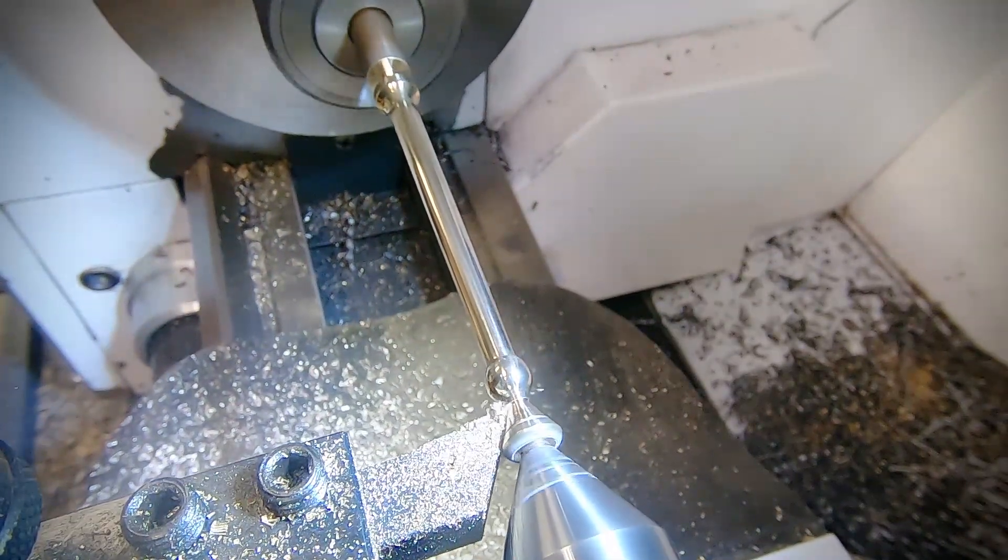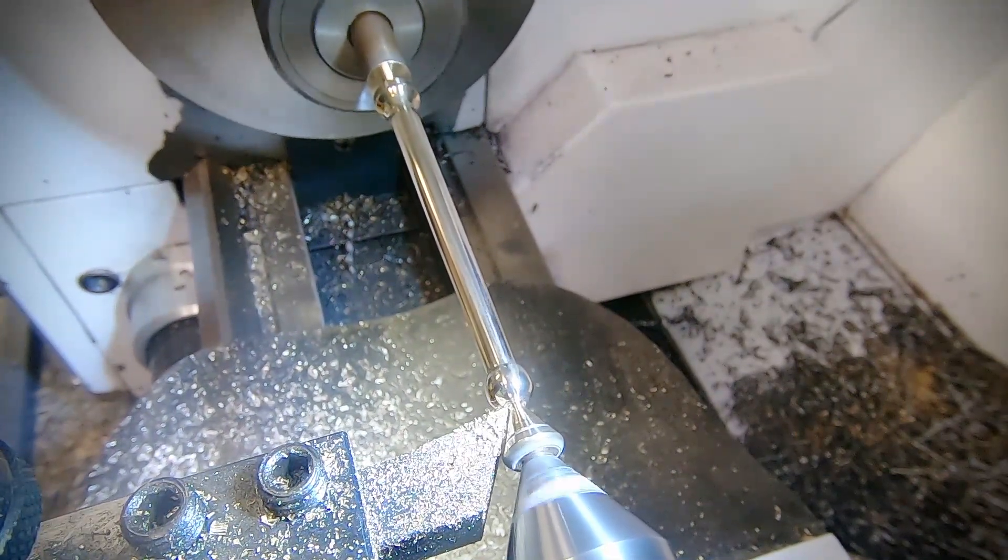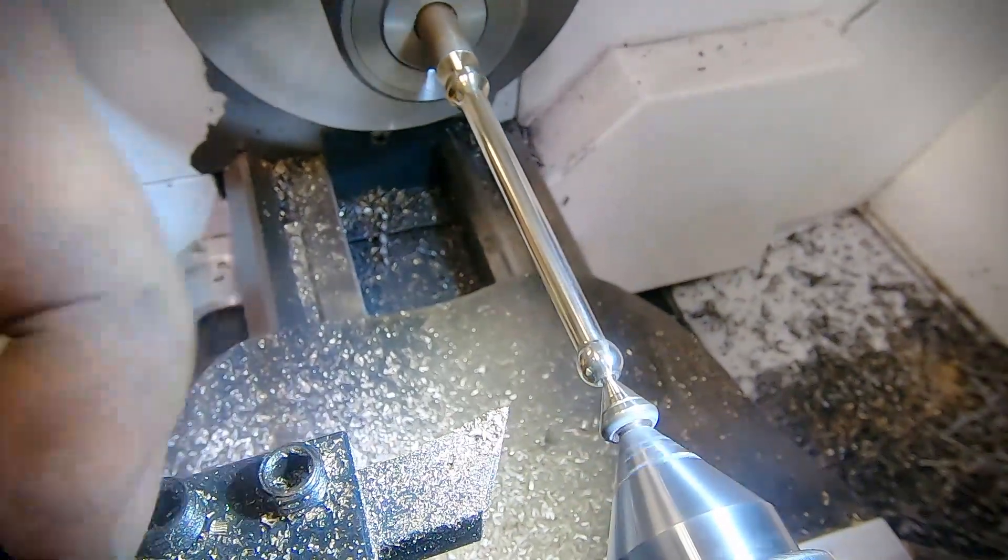With that done I finish the top of the ball as close as I can, leaving a small end holding that can be cut off afterwards, then I finish parting off the base.